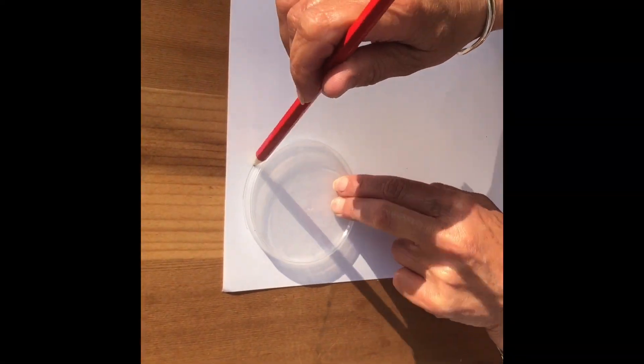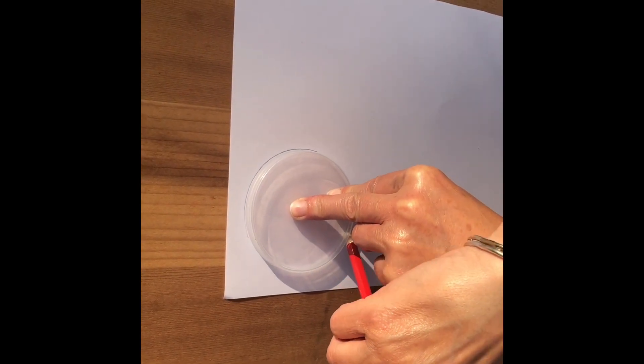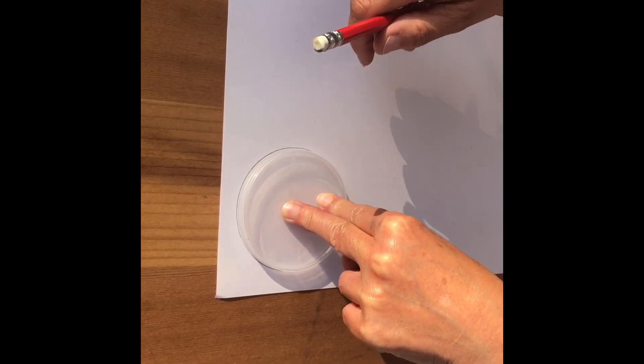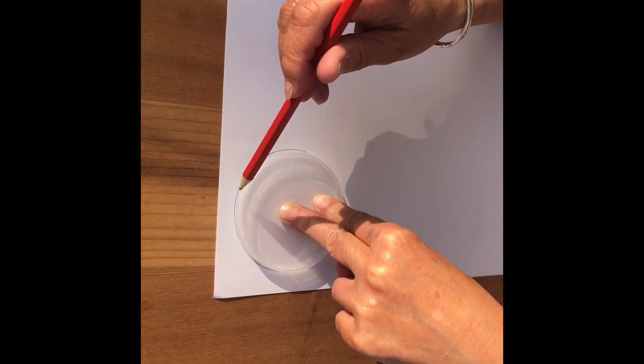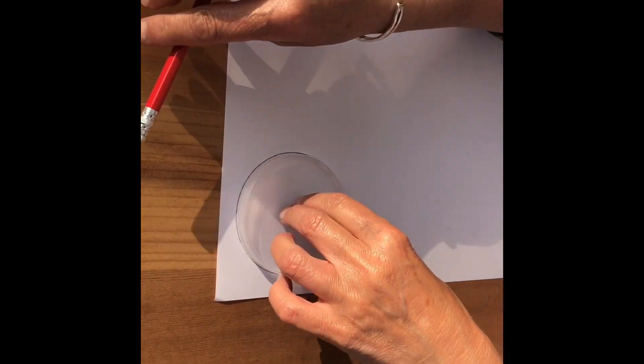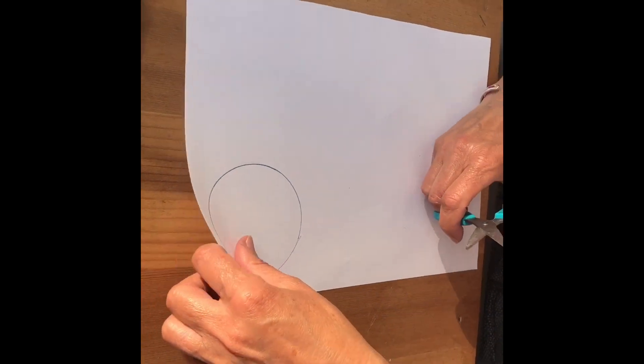First of all, you need to put your circle on your piece of paper and with your pencil draw round the circle. You need to make a bit of pressure on the top so that your circle doesn't move, because that's often a big issue. You then will need to get your scissors and cut this circle out.